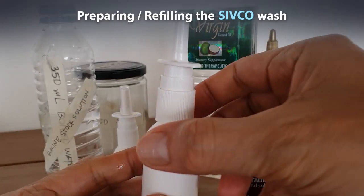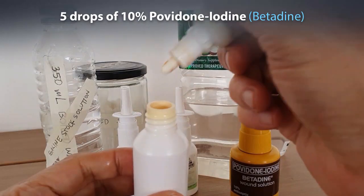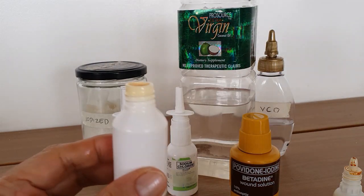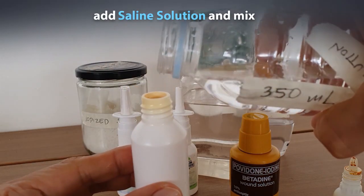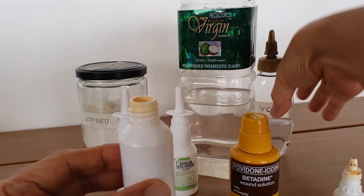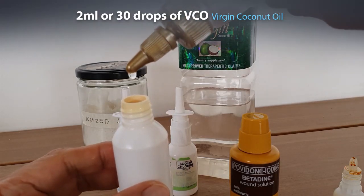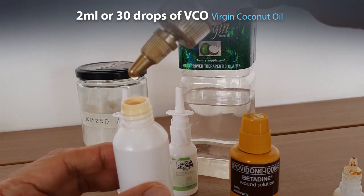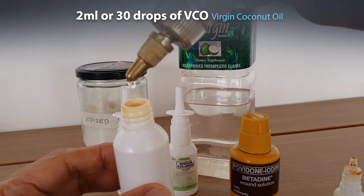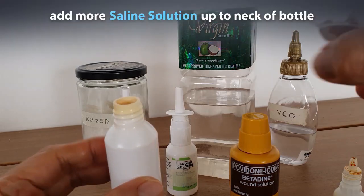To refill your empty nasal spray bottle, first open it and add 5 drops of Betadine before you add your saline solution. Fill it up halfway with saline and mix well. Then add your coconut oil — 2 ml, which is about 30 drops if you're using a dropper — and then fill it up to the neck area.